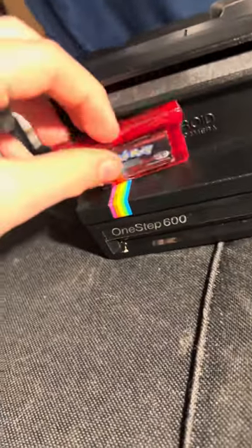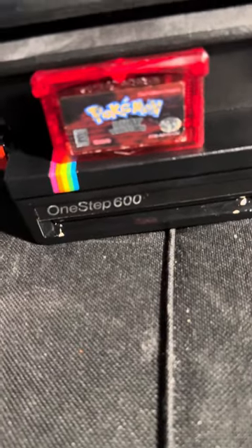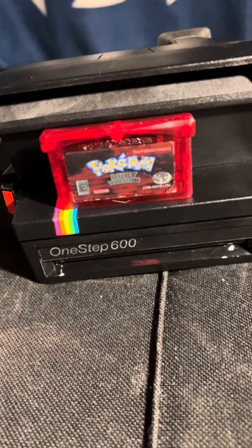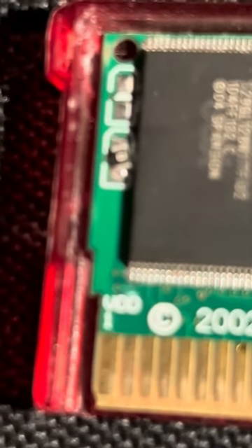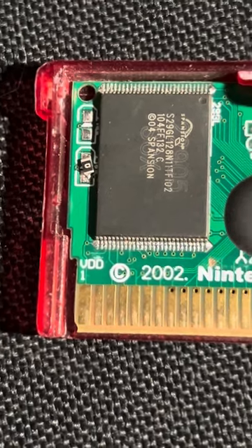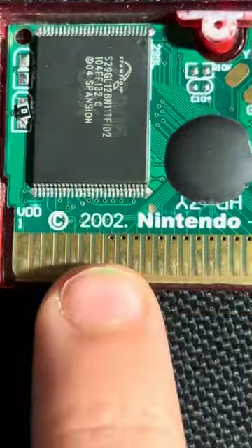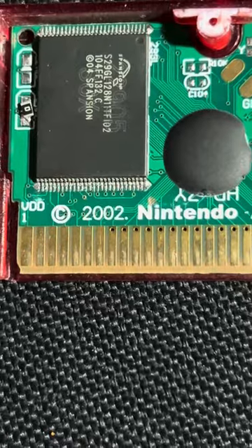I also have a copy of Pokémon Ruby from my friend Nick — shout out to my boy Nick. He claims that it doesn't work, and I kind of believe him because if I take the case apart, right there — see it? That is not centered. So I don't know if something went wrong in the factory. This is 2002 by the way, so this game is 22 years old.